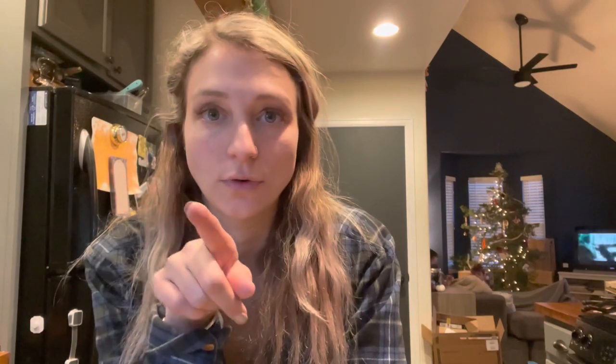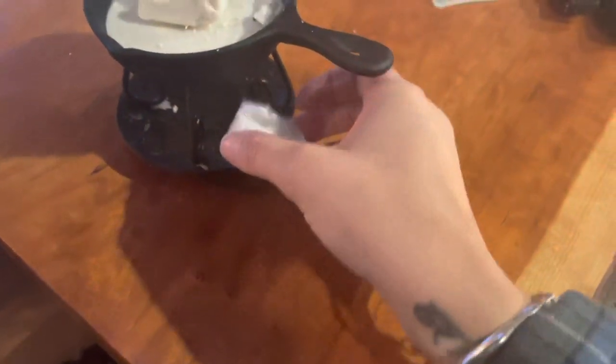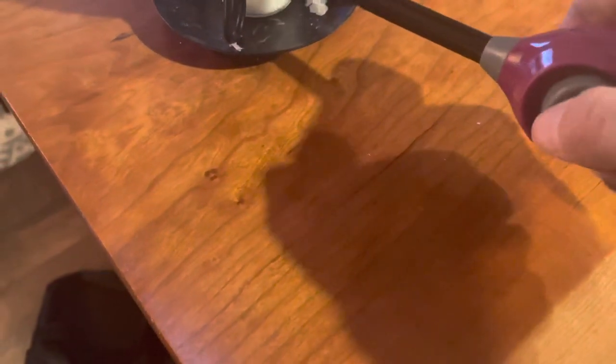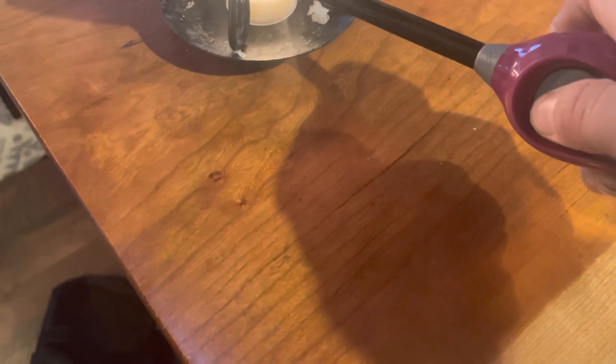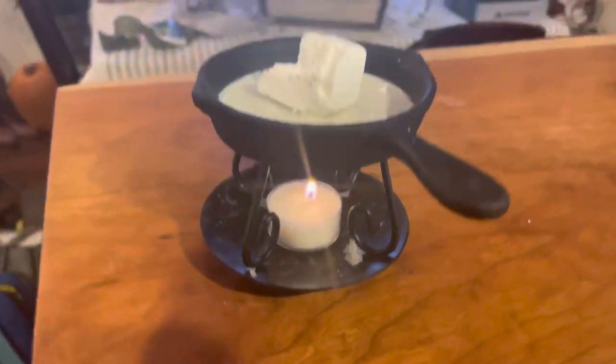I'll put the Christmas lights on and do a grocery order — I think I'll do Instacart and have it delivered tomorrow. I feel a bit bad doing that, but we can't really go out right now. You put the soy melt on top and just light a little tea light candle underneath. This one is called Christmas Spirit — that'll be a nice cozy thing.